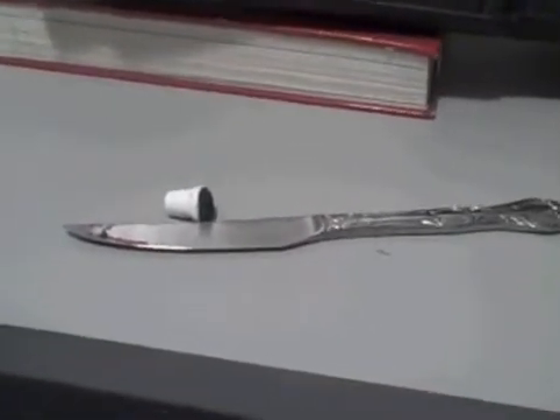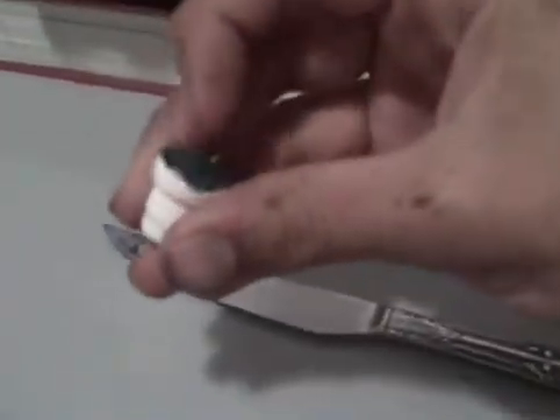Yo, what's up guys? Today I'm gonna be teaching you how to either fix your crink mop nib, your ripped crink mop nib, or to change it completely.